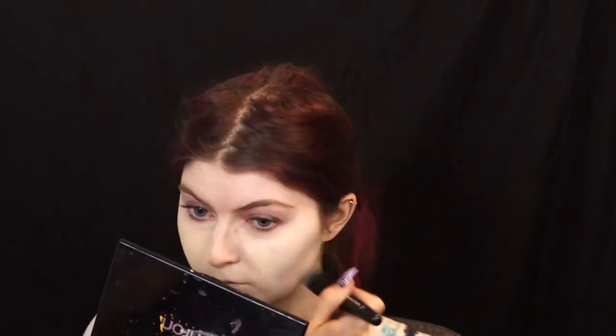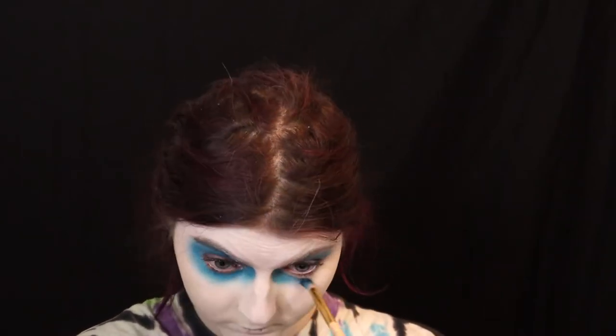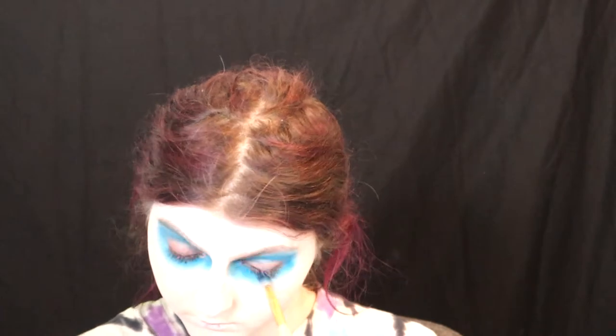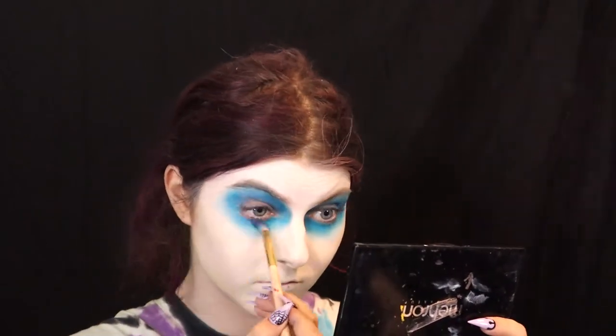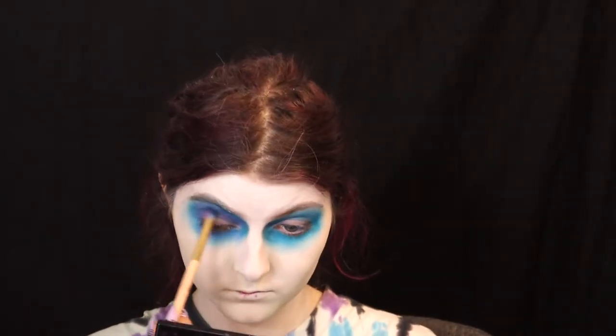I forgot to show you guys what eyeshadow palette I was using, but I used the Glam Light x Cake palette. I took the blue shade — I think it's called Blueberry — and just really messily created a circle going around the brow bone and underneath the lower lash line. Then I took the purple shade — I'm assuming it's called Grape — and put that right in the crease, on the lid, and underneath the lower lash line to create the sunken depth look of the eye.